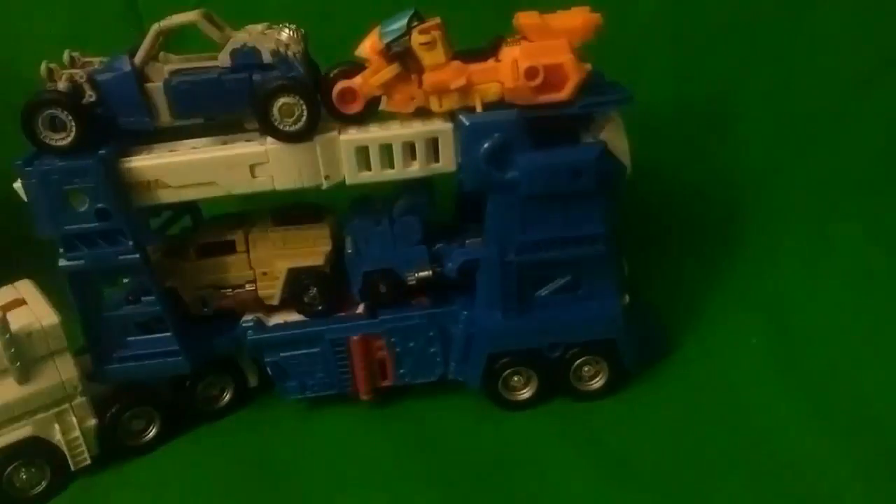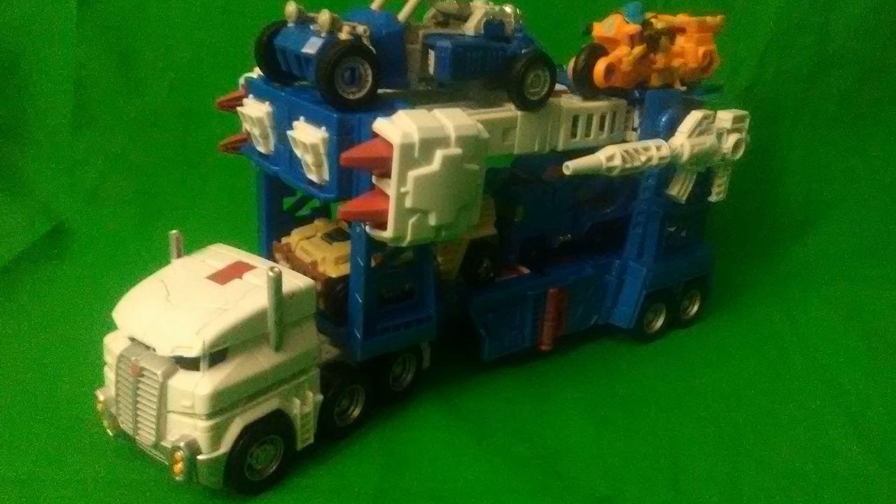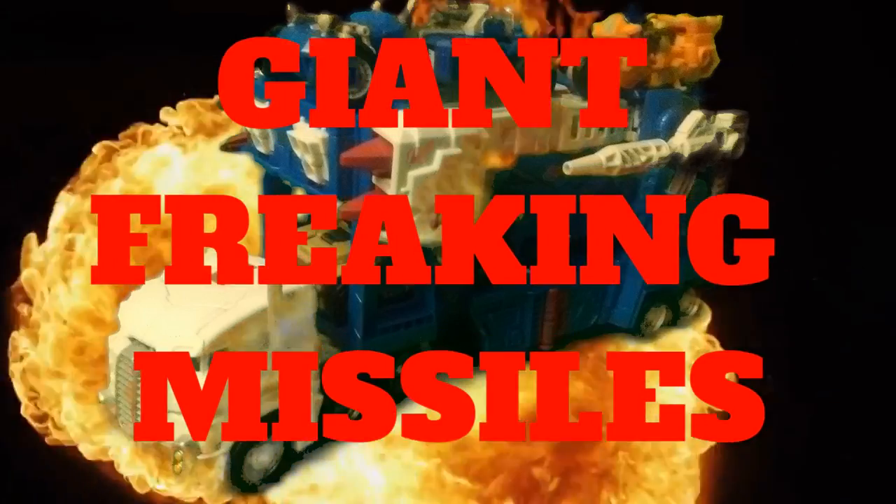They could've left this out completely, but it's necessary for transformation and this thing has amazing attention to playability and detail. This thing comes with 4 different weapons that can prop on the sides of the vehicle mode, because nothing's more subtle than a car carrier with giant freaking missiles.